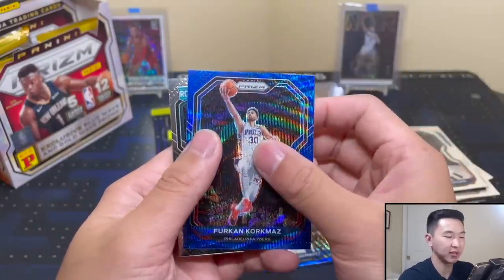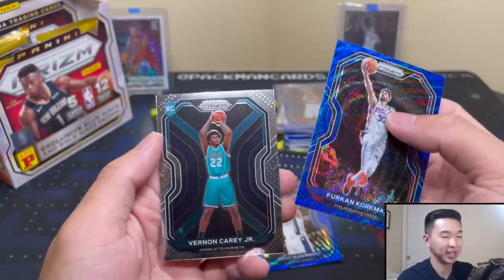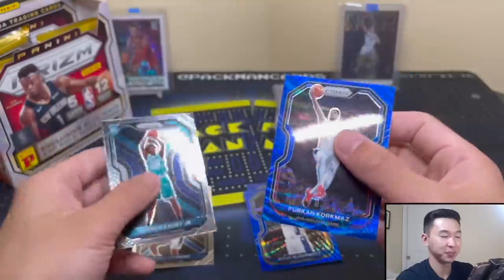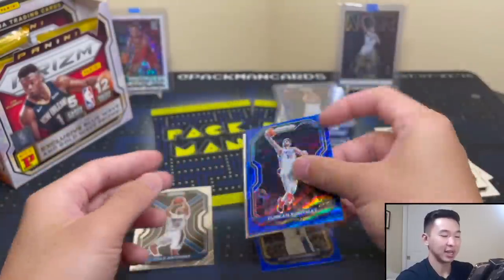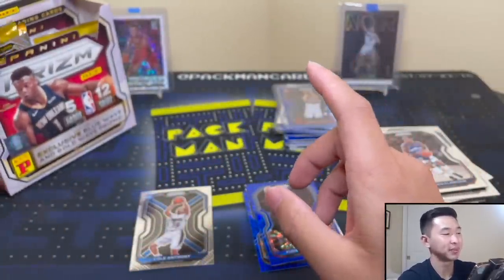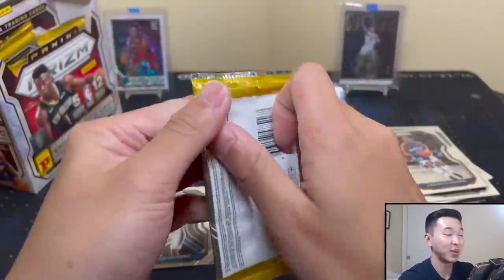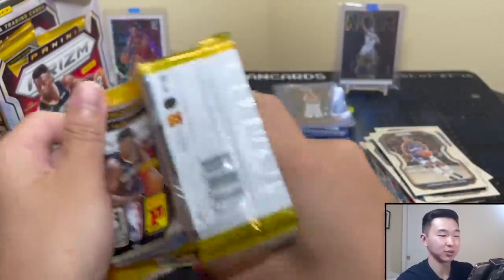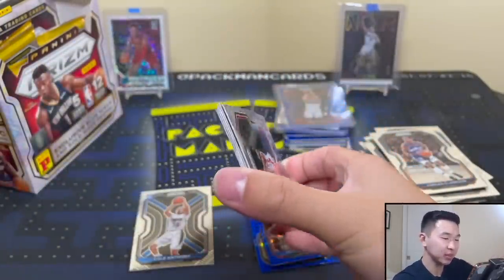Our blue waves haven't started. When you see that rookie background you know it's not LaMelo. Maybe we can get him somewhere in here. We're probably going to get a million other Hornets rookies from this one not named LaMelo.